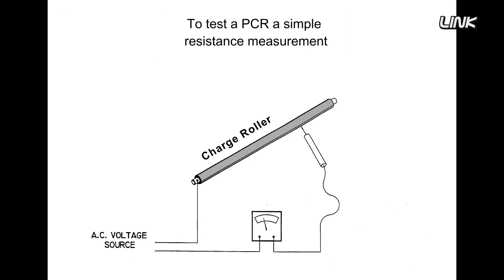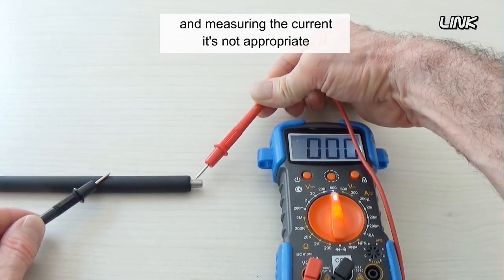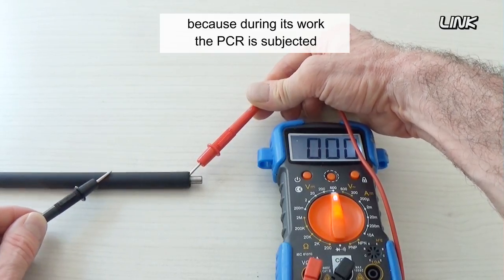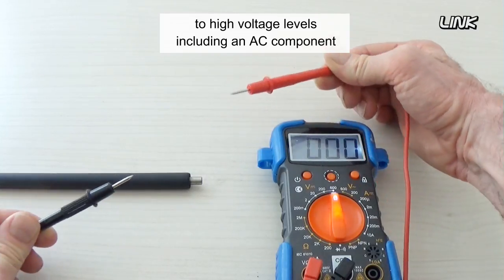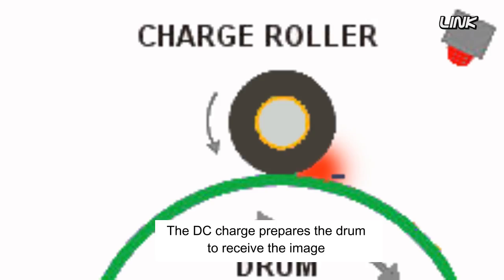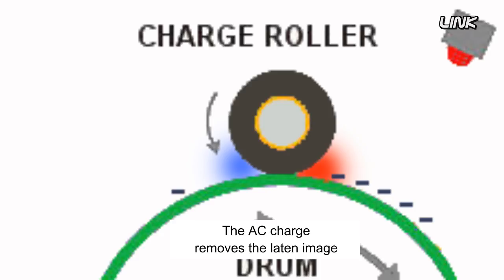To test a PCR, the simple resistance measurement by applying a small voltage and measuring the current is not appropriate, because during its work the PCR is subjected to high voltage levels, including an AC component. The PCR has both an AC and DC charge. The DC charge prepares the drum to receive the image from the laser and the toner from the developer roller. The AC charge removes the latent image from the drum during rotation.